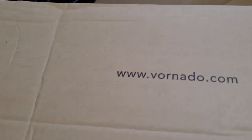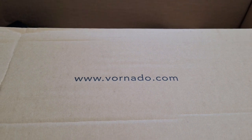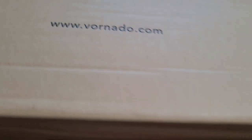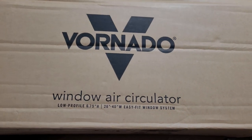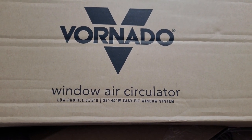Obviously, this is not how your package necessarily will come. Vornado is the company that makes this fan — the Vornado Wind Air Circulator. There's just some measurements if you need to check that or anything.